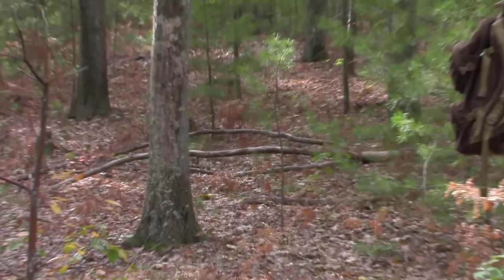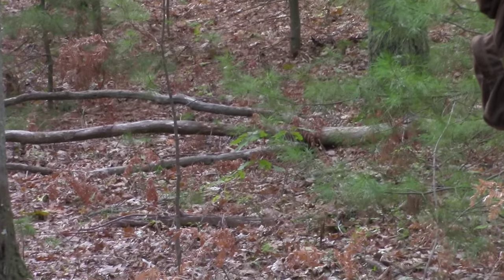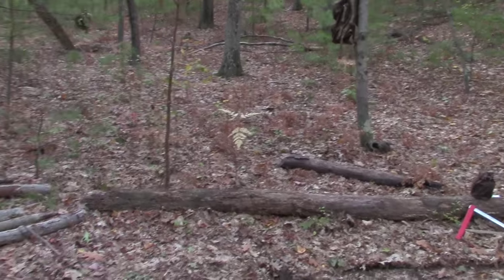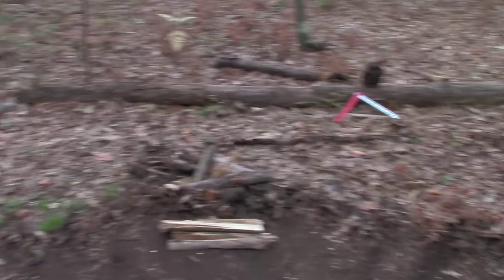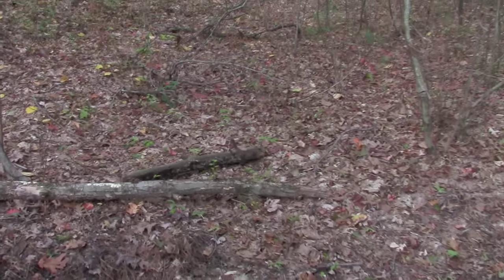Just gotta search around. Grab deadfall like that. We just have piles of it in camp, as you can see — everywhere in camp.